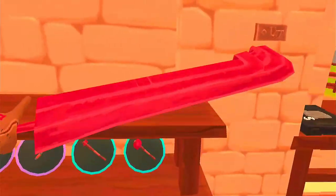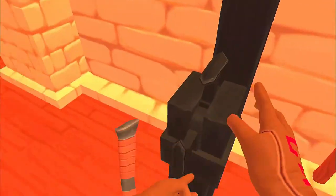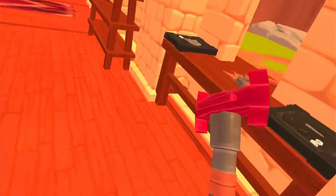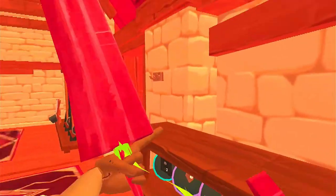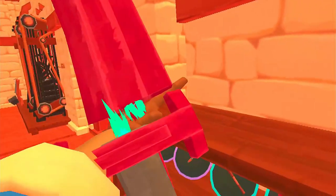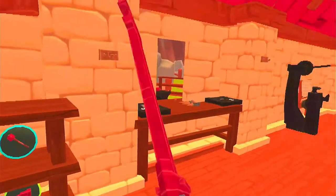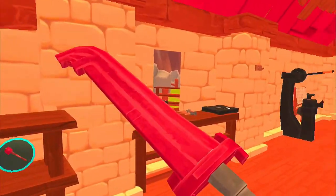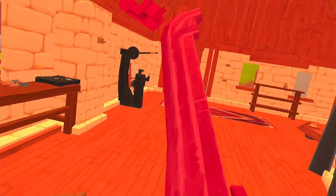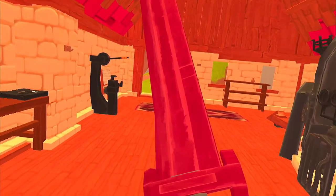We'll just set this down while I free up the handle. Now I want to make sure it's swinging the right way. The blade edge is nice and clean. Now I've got my massive monster hunter sword — I'm ready to take on everybody.